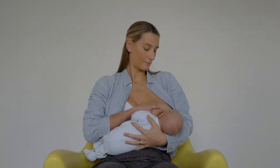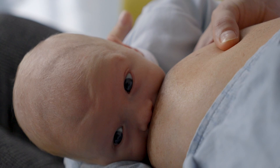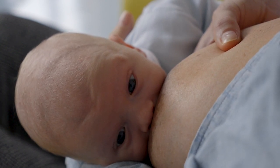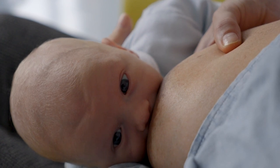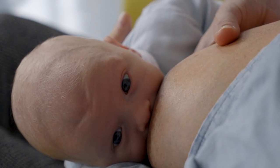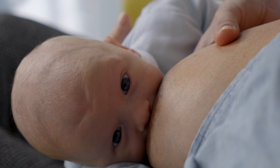In the cradle position, it's important that the mother is sitting comfortably while the baby rests on her forearm. It's important that the baby's head must not bend inside the elbow of the mother, because the baby can lose his latch with the breast. The mother with her free hand can hold her breast in a c-shape position.